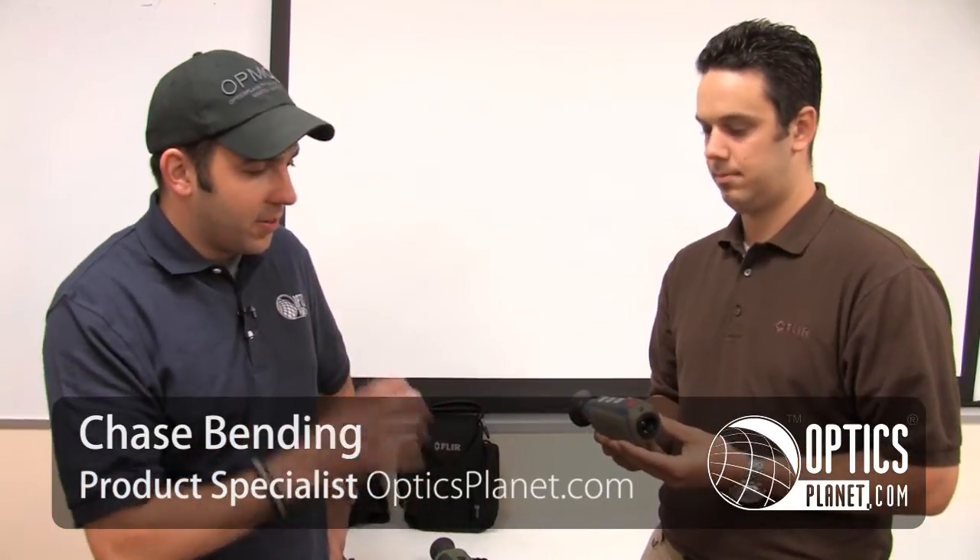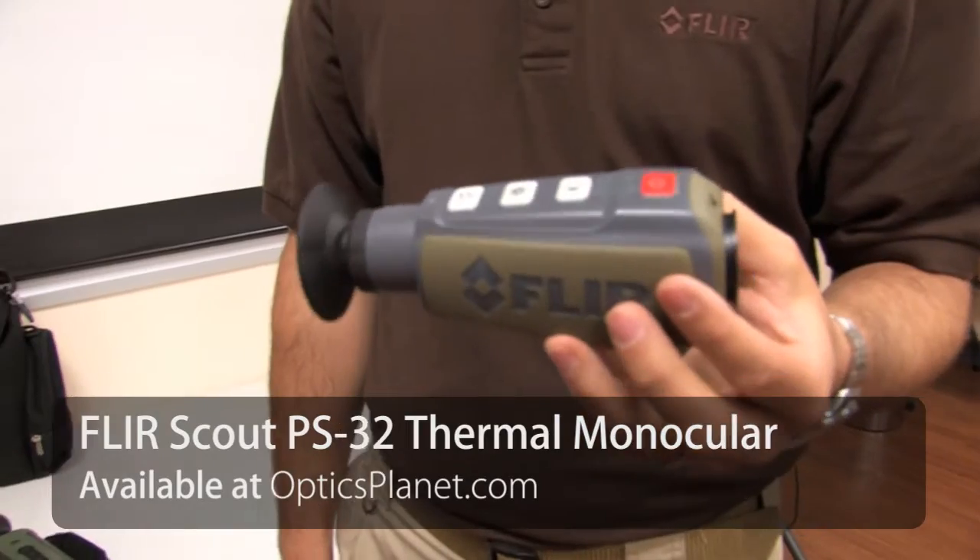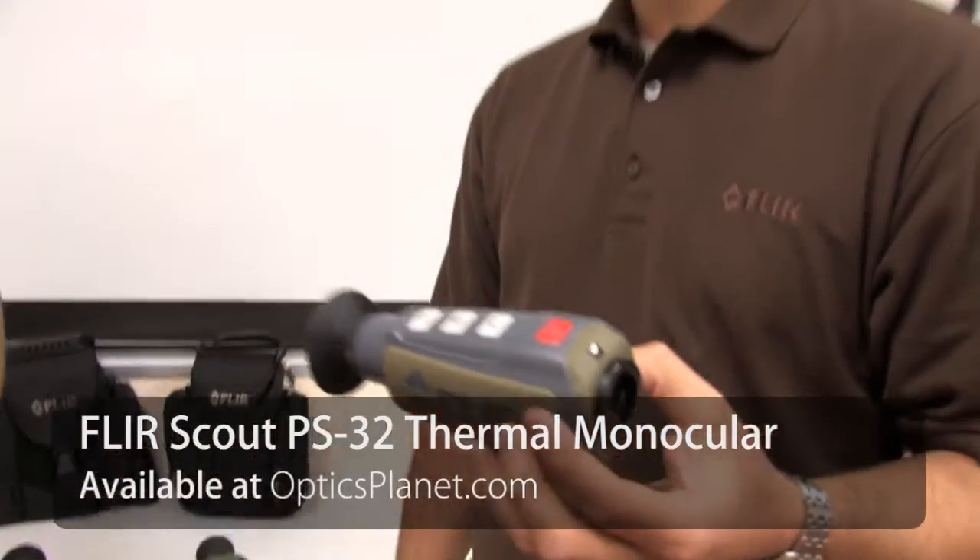Hi, this is Chase from OpticsPlanet, and I'm here with Angelo from FLIR, and today he's got probably one of the most exciting new products out there. It's the Scout PS series. This is the all-new Scout PS — a lightweight, 12-ounce, rugged, super compact palm-sized thermal imager. All the power and sensitivity that we put into our higher-end units, just in a small portable package.